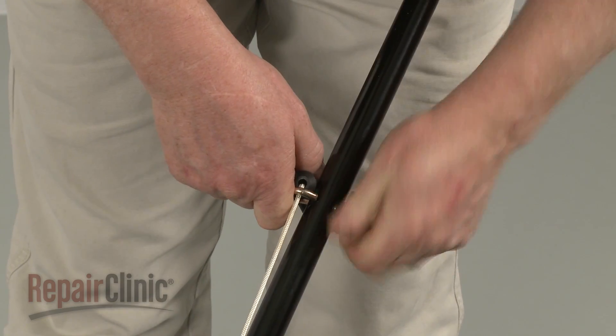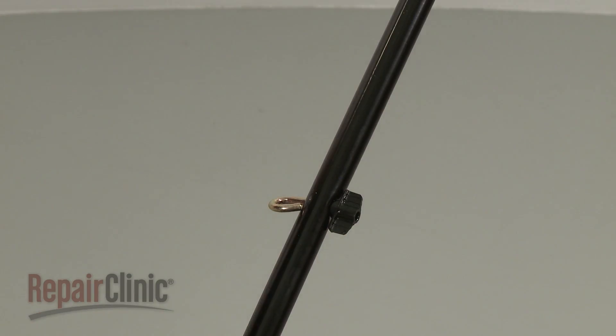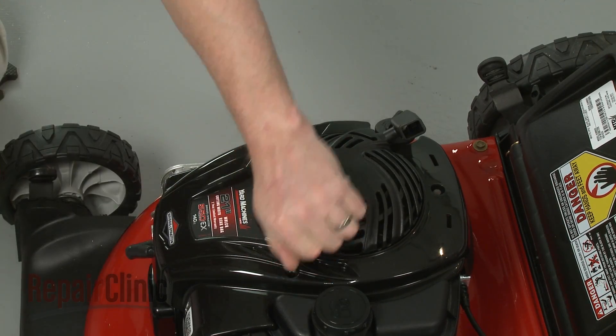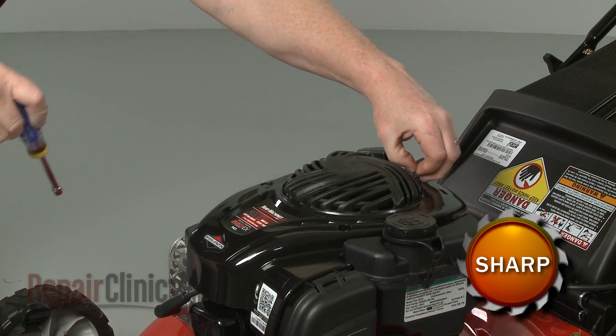Now loosen the rope guide wing nut and remove the starter rope. Use a 5/16-inch socket or nut driver to unthread the bolts securing the blower housing cover, then lift off the cover.